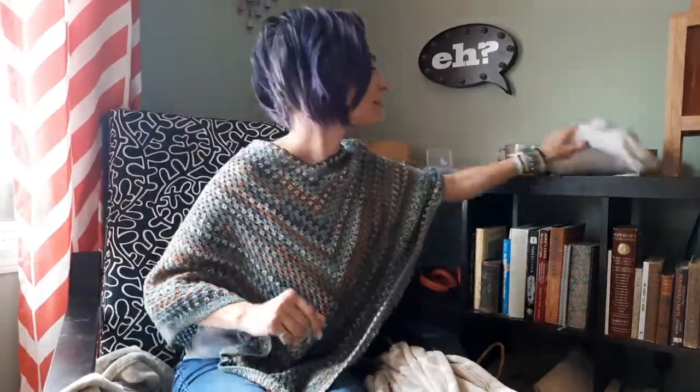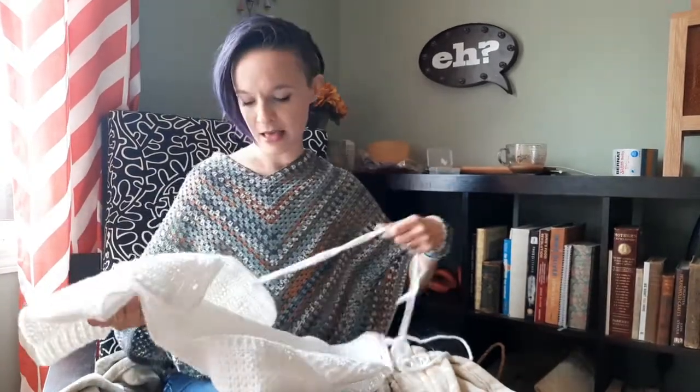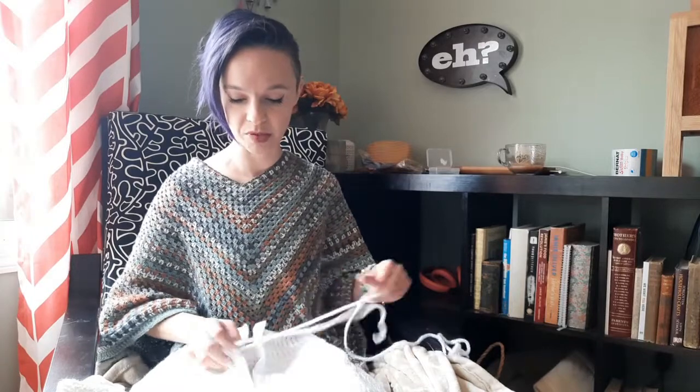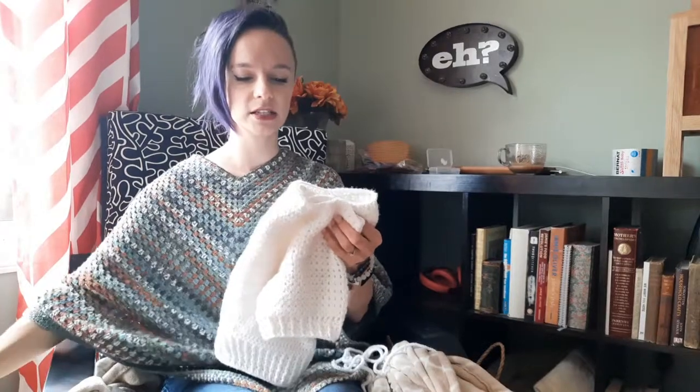The next thing that I finished — this one was fun to me. I didn't even show this to you guys last week when I was recording live. I was working on this during my live, but the week before it wasn't even a glint in my eye as a project on the horizon. I think I randomly started probably on Wednesday or Thursday two weeks ago and finished it this past Saturday. I made this little short-sleeved cardigan.